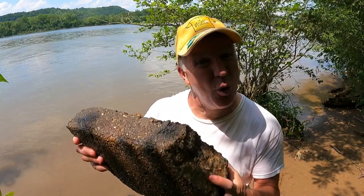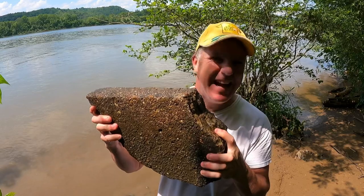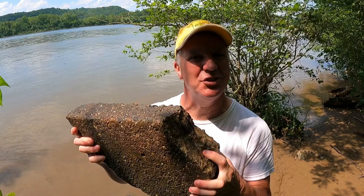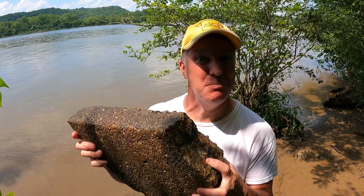Now when a lot of guys go arrowhead hunting, they ask for the spirit of the native to bless them with a nice artifact. I don't know about all that, so I thought let's just put it to a little test. Here we have just a regular old piece of concrete from 1985, and we're gonna put that in there with the artifact stones just to see if there is anything to this mojo thing. We've got all our stones and concrete chunks in the water — now it's just a waiting game, about two weeks for me.